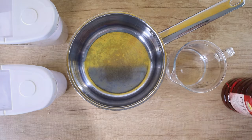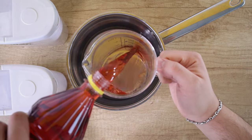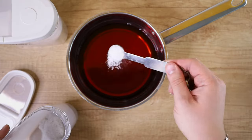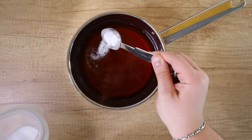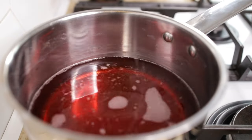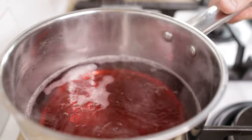Let's prep the pickling liquid. In a medium saucepan, add 200 ml or about 7 oz of water and 400 ml or about 14 oz of red wine vinegar. Add two teaspoons of salt and two tablespoons of granulated sugar, or less sugar if you want it less sweet. Add the pan to the burner, bring it to a boil, and once it starts boiling, pour it immediately into the jar.